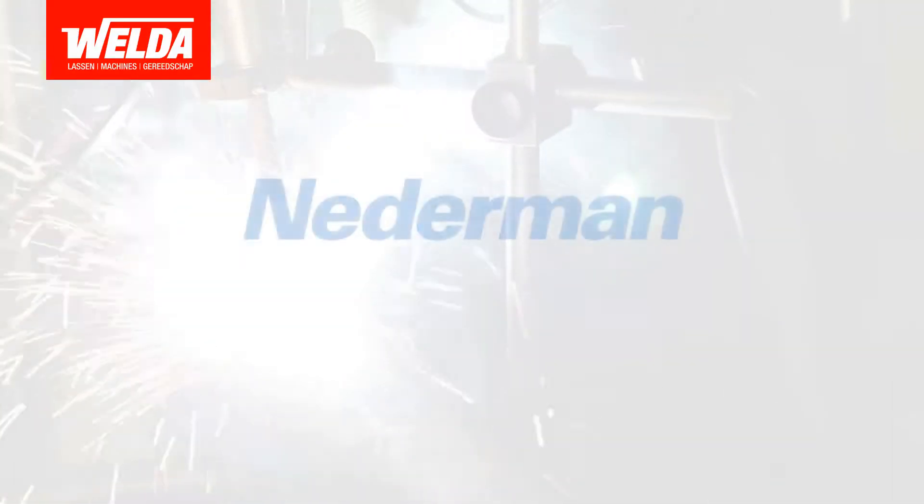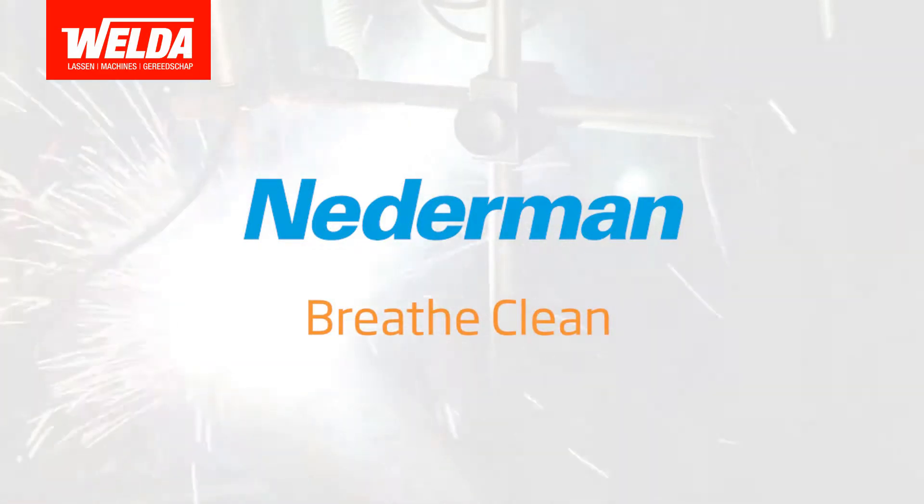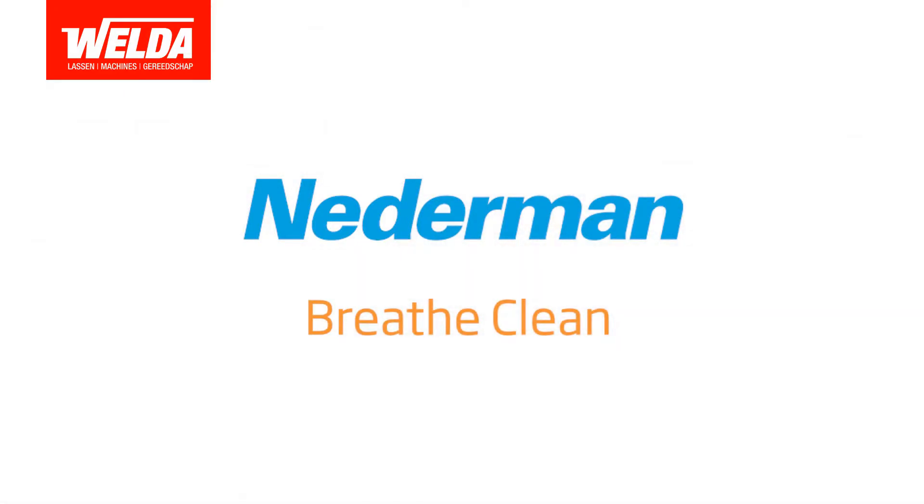Visit www.nederman.com for more information on fume extraction products and see how we can help you breathe clean.